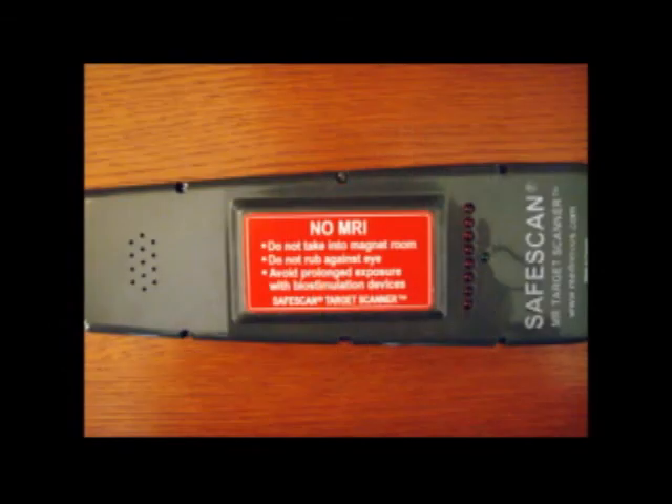The target scanner has three cautions. Number one: since it does have ferromagnetic components, it should not be taken into the magnet room. It is therefore tethered with an AC-DC step-down transformer. Caution number two: as the target scanner is not sensitive enough to find tiny intraocular foreign particles, it is best not to use it around the eye area.